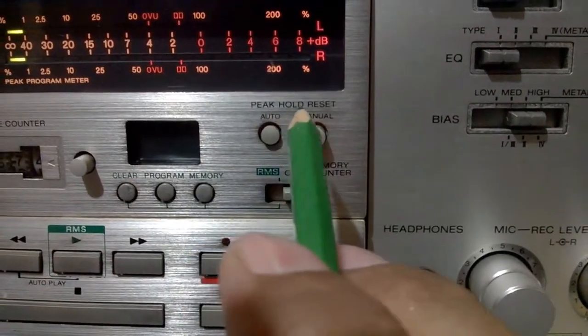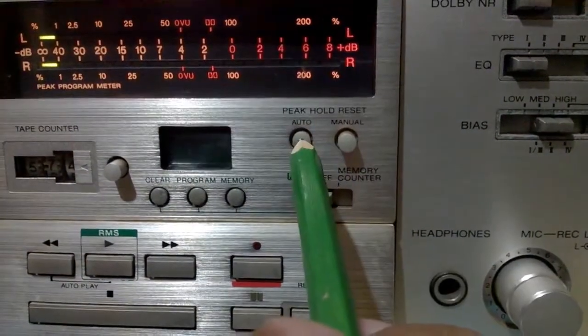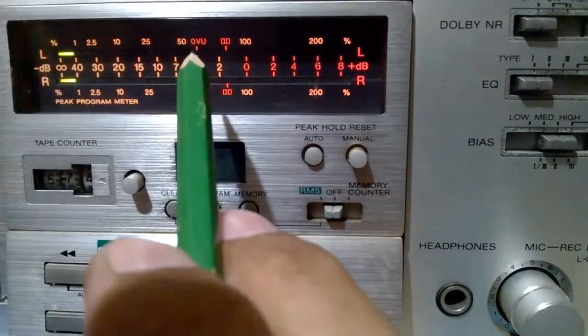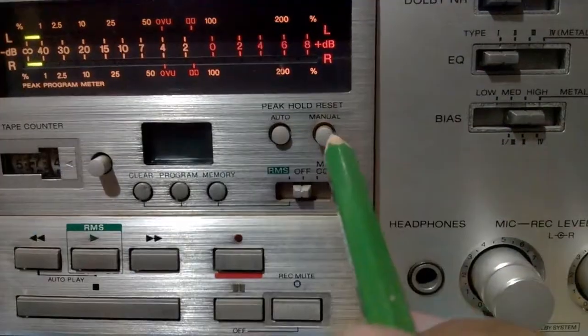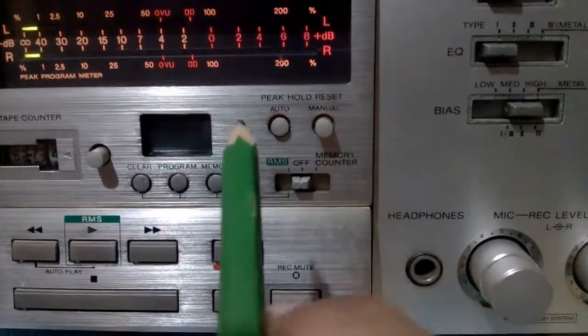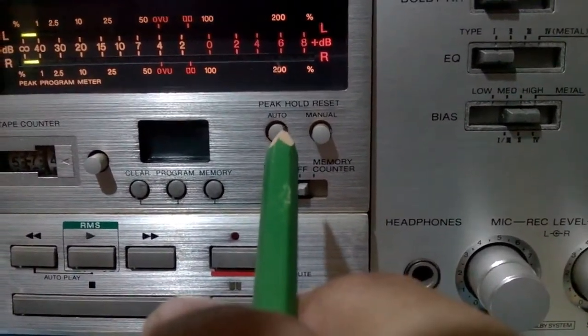This one here is the peak hold reset. If you select auto, if the peak is located on this part here, it will automatically slow down. But if you set to manual reset, the highest peak will stay steady. So I just put it in auto reset.